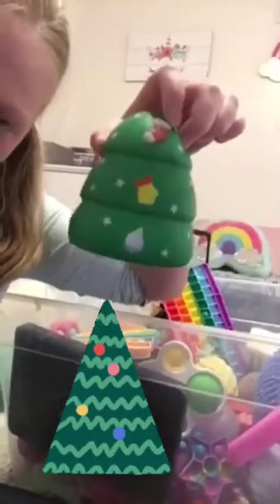Next is a Christmas tree squishy — it's a squishy shaped like a Christmas tree.